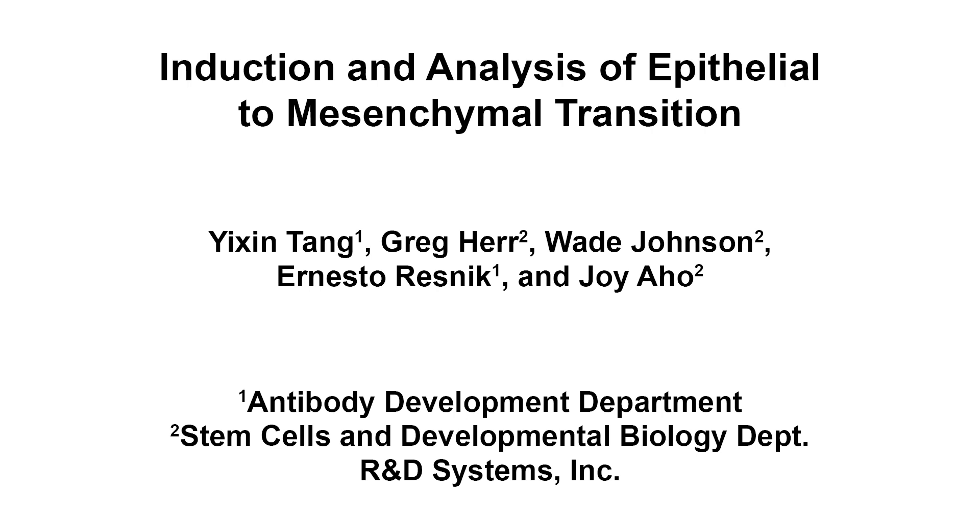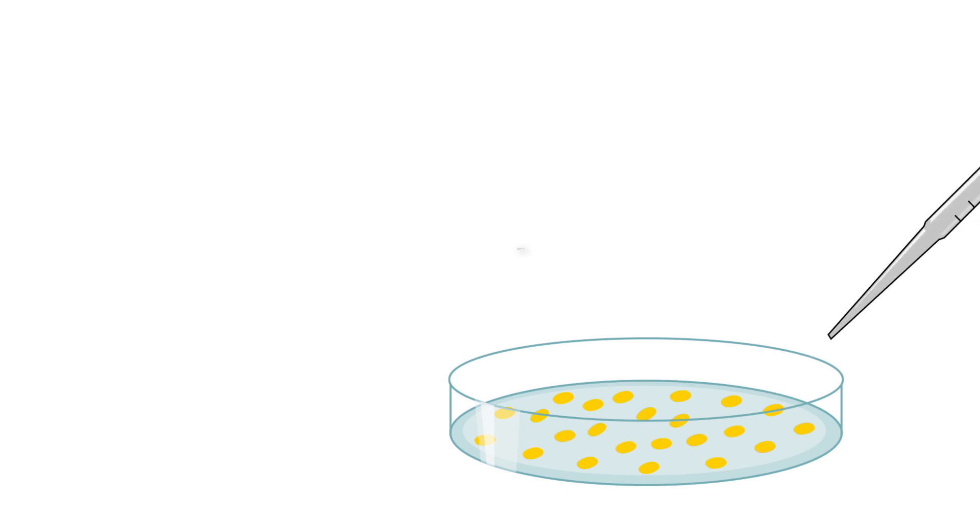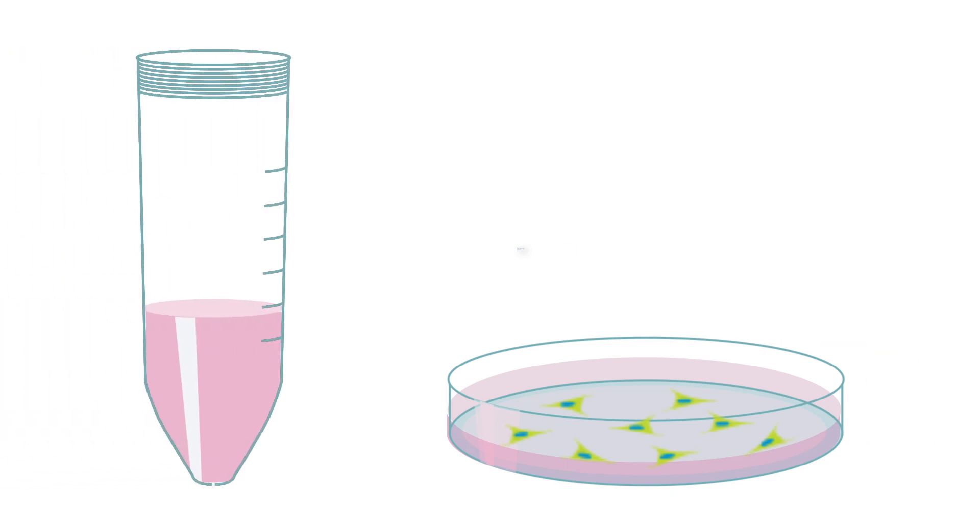The overall goal of this procedure is to provide a simple, reproducible method for the induction of epithelial to mesenchymal transition, or EMT, in vitro. This is accomplished by first plating the epithelial cell type of interest in the presence of the EMT inducing media supplement. The second step is to replace the culture media with fresh media containing the supplement three days after initial plating. The final step is to harvest cells five days after plating for downstream characterization such as immunostaining.